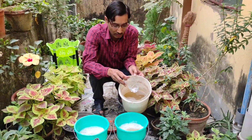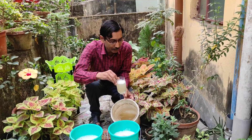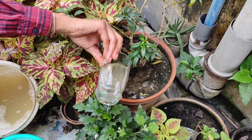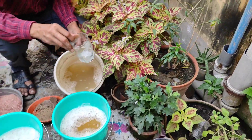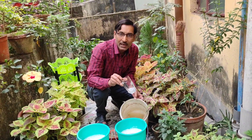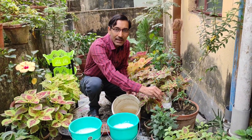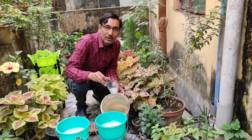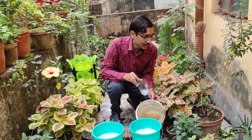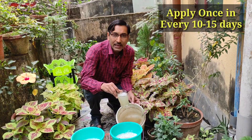This slightly yellowish color solution is the correct consistency to apply. Do not apply it too concentrated, as overdose may kill your plants. Apply around 100 to 200 ml per plant for a seven to eight inch pot. In the early days, let the soil dry out for one day, apply 100 to 200 ml, and then do not apply any water that day. Do not apply this to cactus, succulents, or indoor plants, as they are prone to fungal attack. Some fungal growth may appear in regular plants too, but it will disappear in three to four days and will be beneficial for the soil.